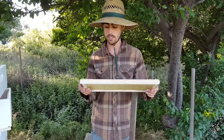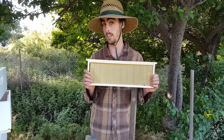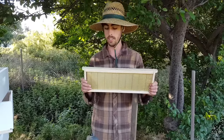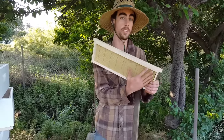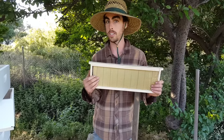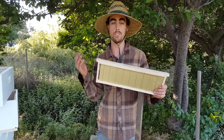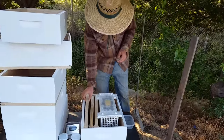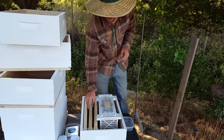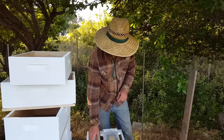In talking to some different beekeepers, there are a lot of good reasons why they use foundation commercially, because it's a huge time saver. The comb is drawn out perfectly almost every time. With foundationless, you've got to baby the bees a little more and make sure the comb is drawn straight. So I totally understand why the commercial guys do it. But for starting out with these two small hives, I want to do it the cleanest way possible.